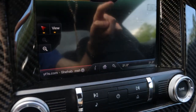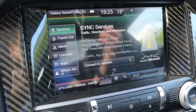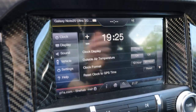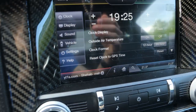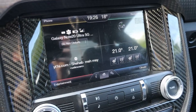Here's the map and the device currently connected. You can see some vehicle info like services, a calendar, apps, your location, and stuff like that. The vehicle settings include clock, outside temperature, format, sound settings, general vehicle settings, and all of that. Overall pretty easy to use.